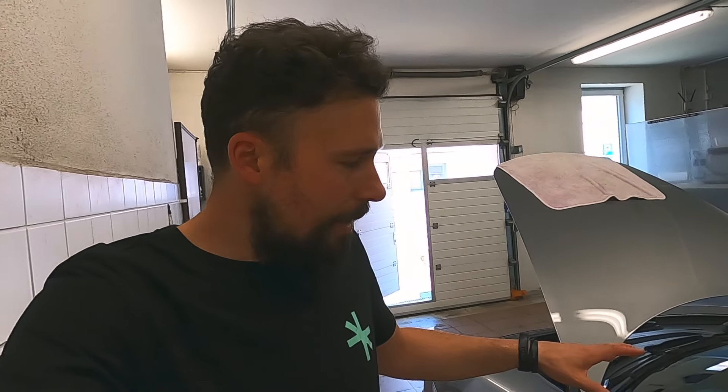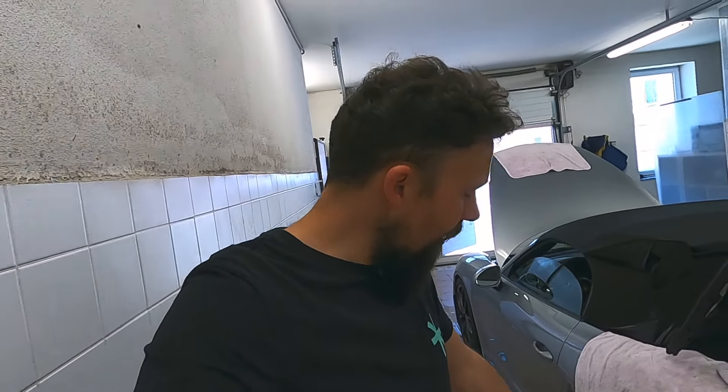Na druhou stranu napěníte, a po napěnění vozu dokážete celé auto opět spláchnout tlakem vody. Opravdu tlak vody je zásadní — spláchnu všechno, co na tom laku zůstalo.